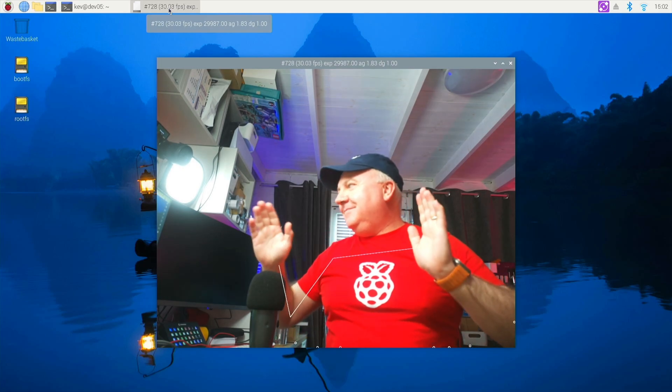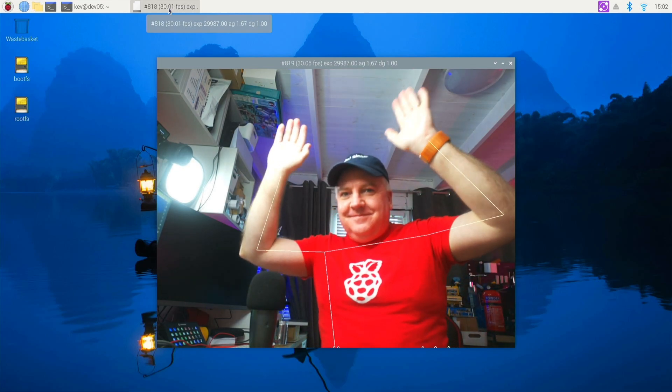There are little white lines that are actually showing you the position where it thinks my body is, just about to be able to see them on screen.